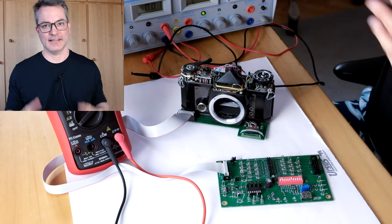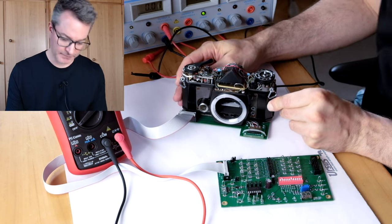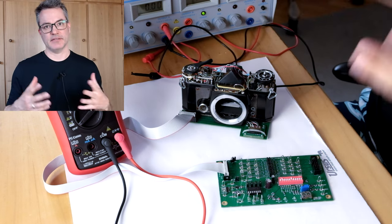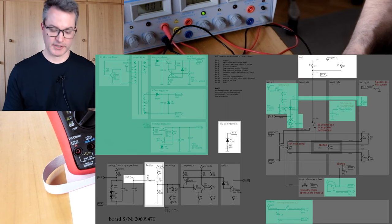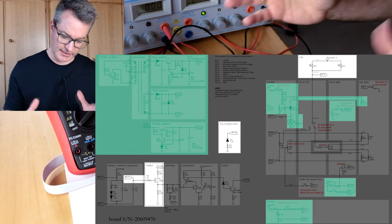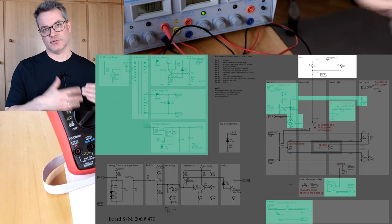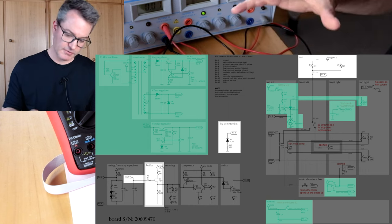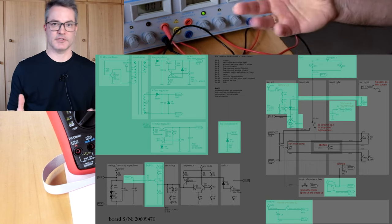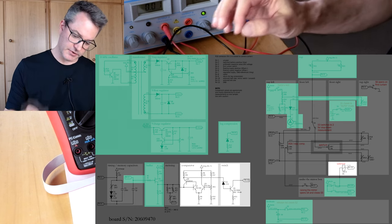Hello Internet. It's time to check the rest of our Pentax Electros Podmatic. So far we checked the power supply and the input side of the circuit. That starts with the photoresistors, goes to the log compression and the JFET buffer. Now we will concern ourselves with the output side of the circuit that actually controls the operation of the shutter.